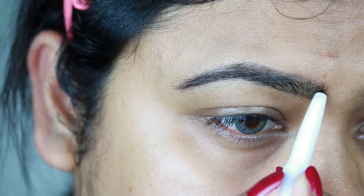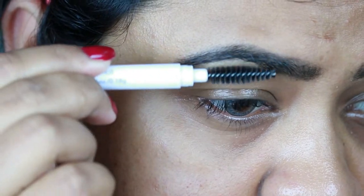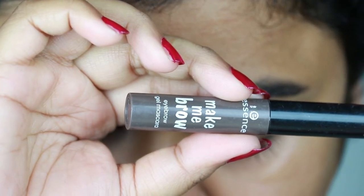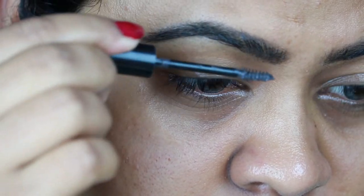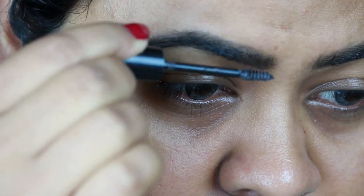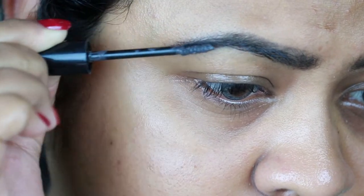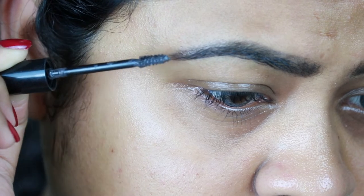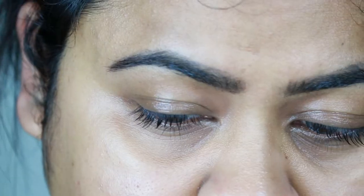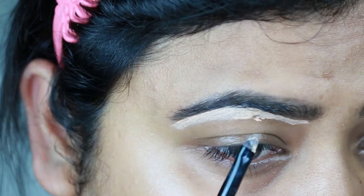Now I'm just combing my brows so that the product is well distributed and there is no patchiness. Now I'm taking this Make Me Brow by Essence in the shade Brownie Brows and I'm just setting my brows so they are put together and intact all day long — you can use your regular hair setting spray as well for this. Now I'm using this L.A. Girl Pro Conceal HD concealer in the shade Creamy Beige and I'm just cleaning up the borders so my brows look sharp and defined.